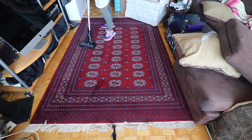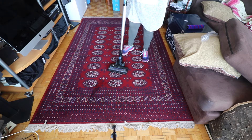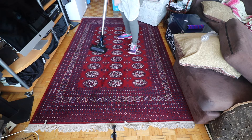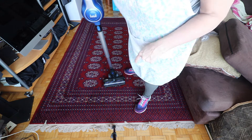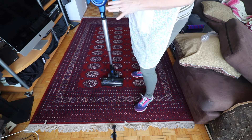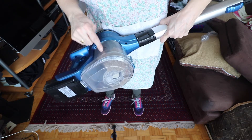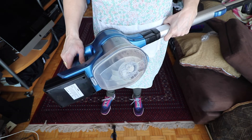That was actually done on low the first time, second on high. I have a little stool here that always leaves marks — I was afraid it was hurting the carpet, but this really helped with that. Visually much better. It collected about a quarter of the tube. That's gross — can you see that?